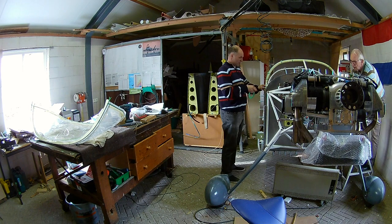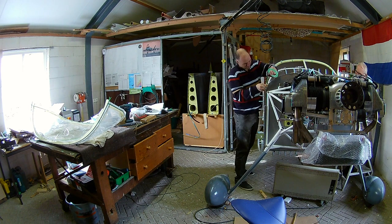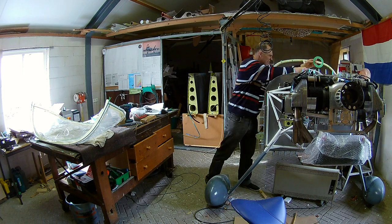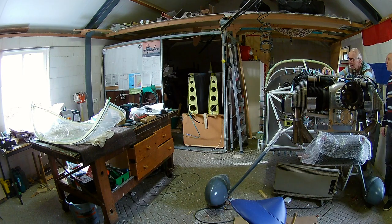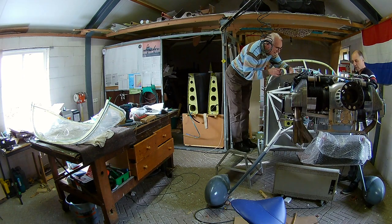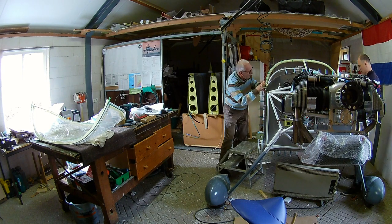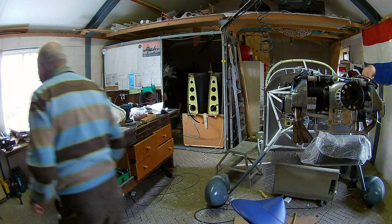There's actually a good article written on how to work with plexiglass and Sikaflex on Kitplanes — that was a really good article. Also the forward topskins, as you can see, we're working on that one too, taping everything off, so that we can use the Sikaflex without ruining the rest of the plane.